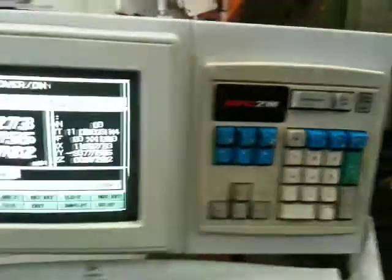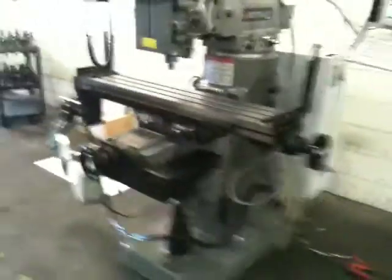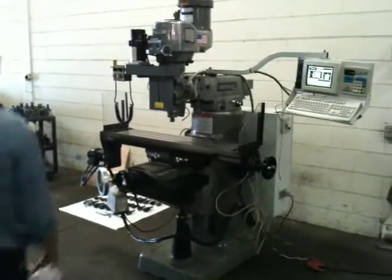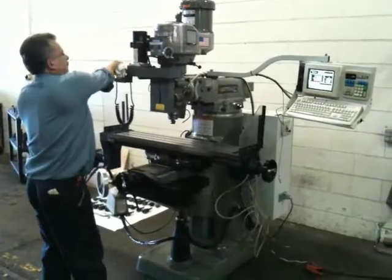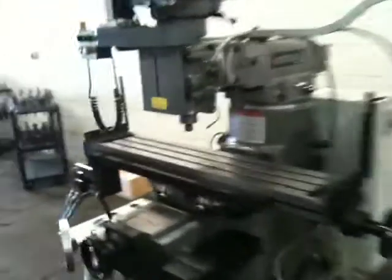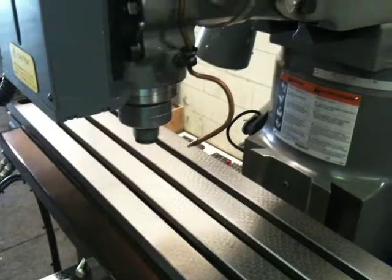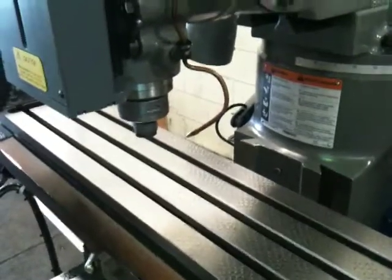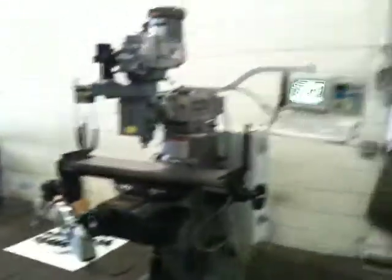This machine is new in 2000. 220 volt. This is original paint. We're in low gear — that's the low gear. Original flaking on the table, original flaking on the ways, original paint on the machine. Three-axis CNC and manual handwheels. That's it — have a great day.